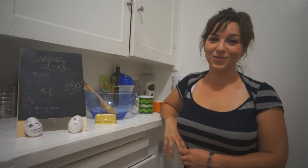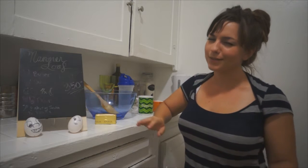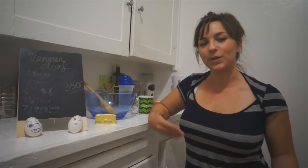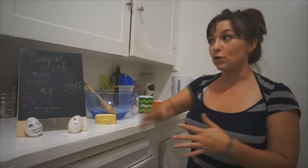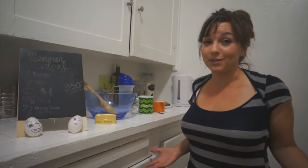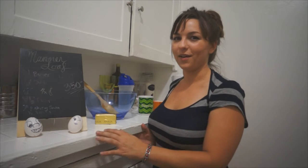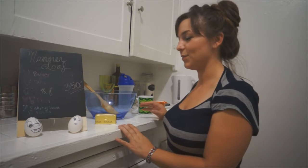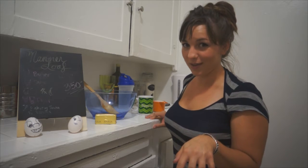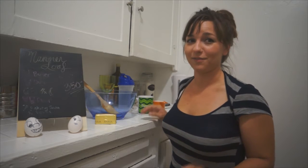Hey, peeps! Welcome to the Broke-In Kitchen. I am Kalena, and today we are going to make a nanner loaf, or some of you might call it banana bread. What happens here in the Broke-In Kitchen is I'm going to show you a couple different ways to maneuver the tools that are already in your kitchen, for those of you who might not have fancy things like a KitchenAid Mixer or a Thermomix — all of those things I don't have. So I have some other tools we'll use, kind of like a Caveman Kitchen, sort of like MacGyver Kitchen, and you too will be able to make the best nanner loaf of your life. Let's get started.